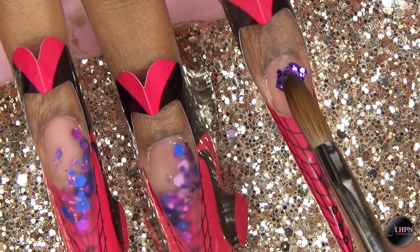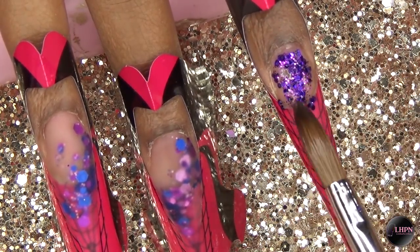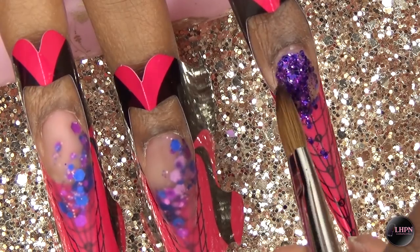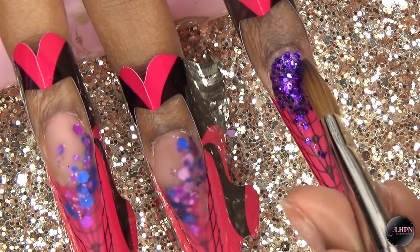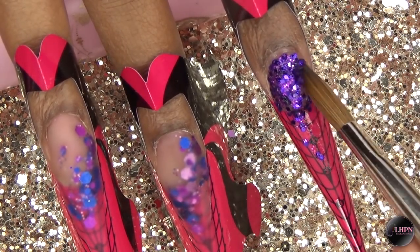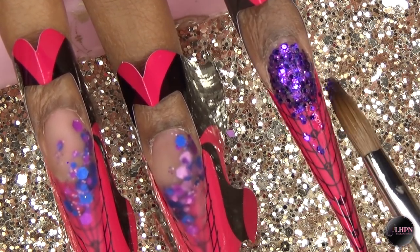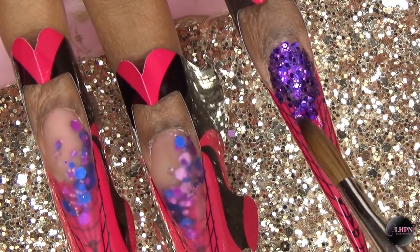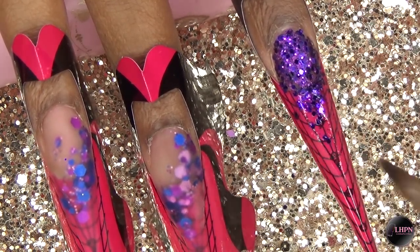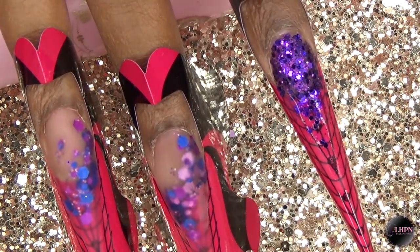I go in with the purple Long Hair Pretty Nails glitter and apply that to the cuticle area, working it downward but not taking it all the way down — I want to keep the tip of the nail clear. I pick up a tiny bead of clear acrylic and dip that into the glitter to get it onto the nail, applying more clear and more glitter as needed. I want it very dense at the cuticle area, fading out towards the tip, packing it on so the whole nail bed area is covered.